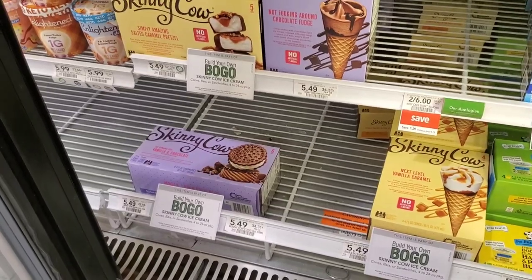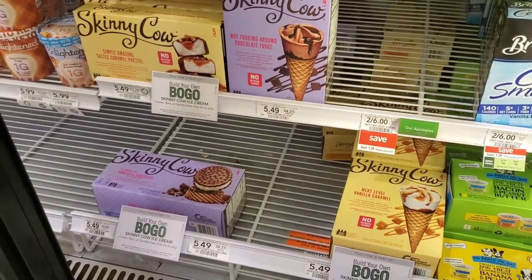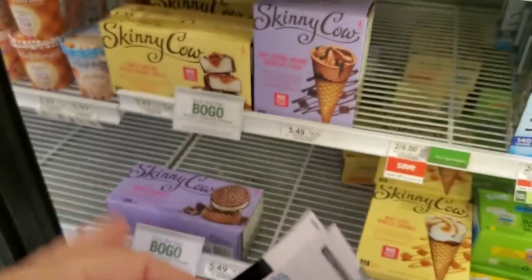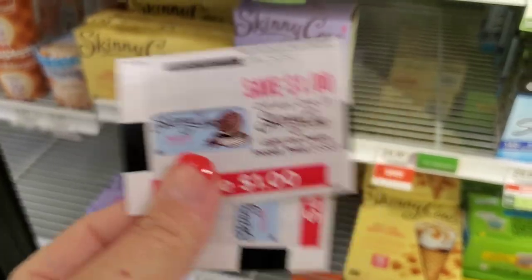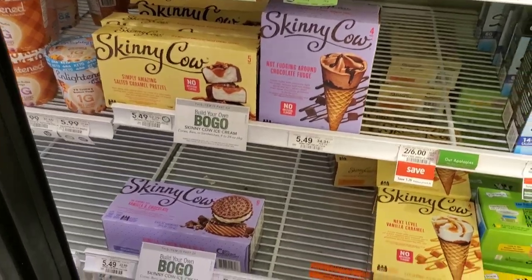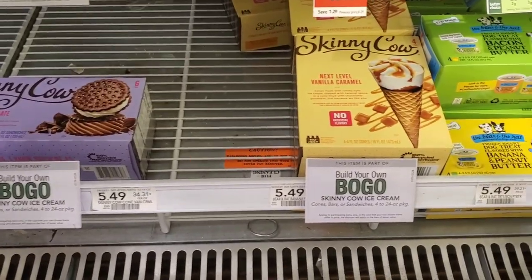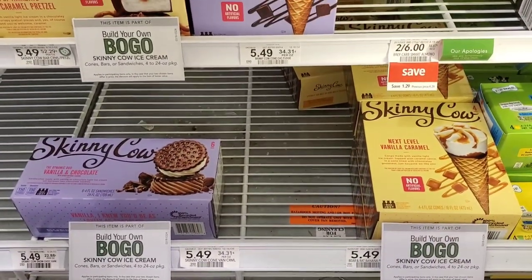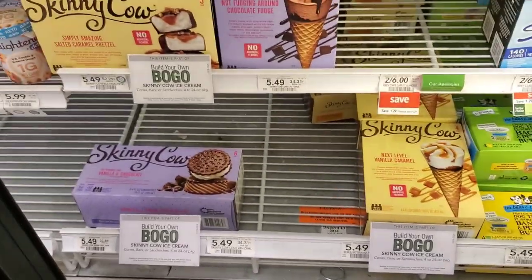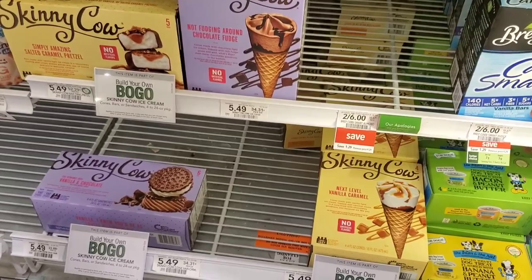I lied — I found one more deal I forgot about! There are Skinny Cow coupons from the spitter machine for $1 off. They're buy one get one free at $5.49, so using two coupons makes it $3.49 total, or about $1.75 each. I don't even eat dairy but my kids will eat them. I'll pick up two and you'll see them in the haul picture.